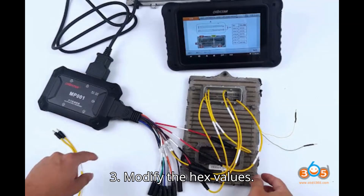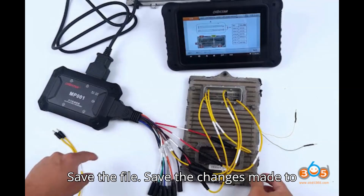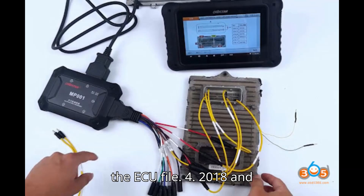Step 3: Modify the Hex values — locate the value E6 before the 0665DD sequence and change E6 to E8 to unlock the file. Step 4: Save the file — save the changes made to the ECU file.